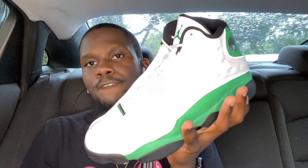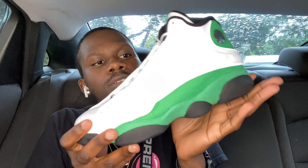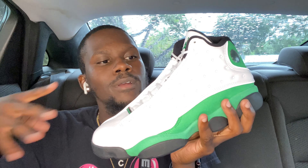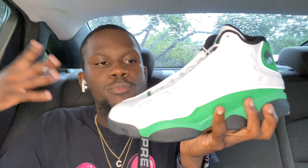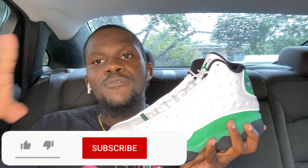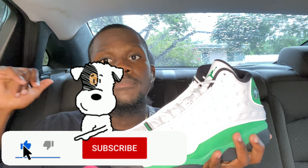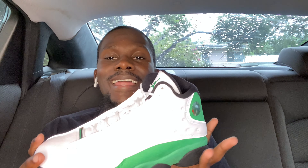Alright guys, that is it for the video today — the Air Jordan 13 Retro White Lucky Green 2.0 Ray Allen. Which one do you guys like better: the Ray Allen original or the new 2.0 version? That question is probably for the old-school sneakerheads. The new generation probably knows too, but which version do you prefer — the first or the second? Let me know. Thank you guys for watching. Make sure you subscribe if you haven't, smash that like button if you like what I'm doing. Sneakers and Chris, I am out.